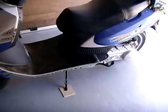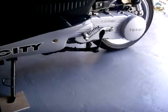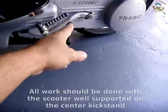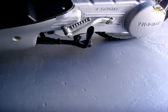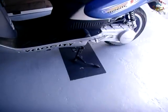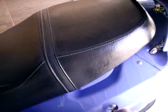The first step is to put your scooter on the center kickstand — that's the kickstand sticking up right there. Once the scooter has been placed on the center kickstand, the next step is to remove the seat.